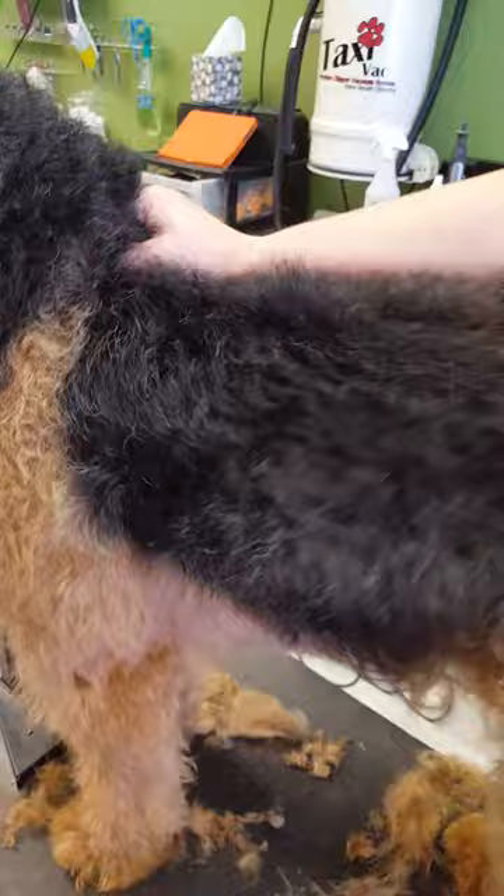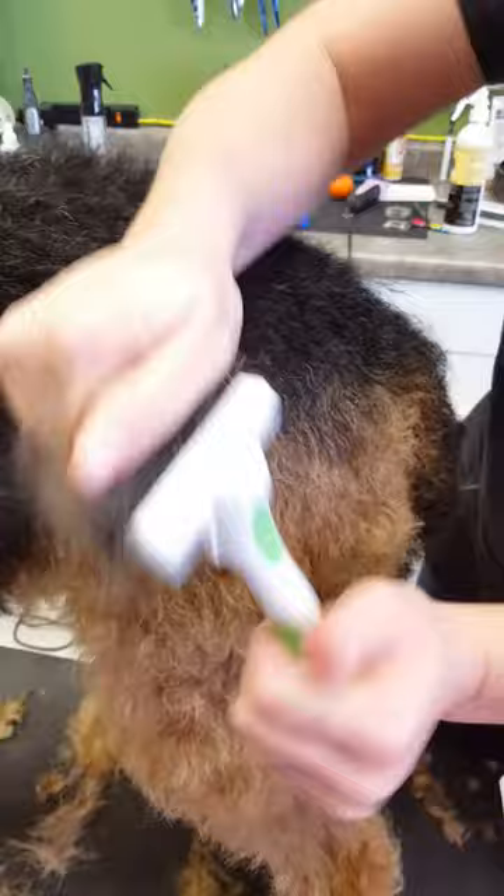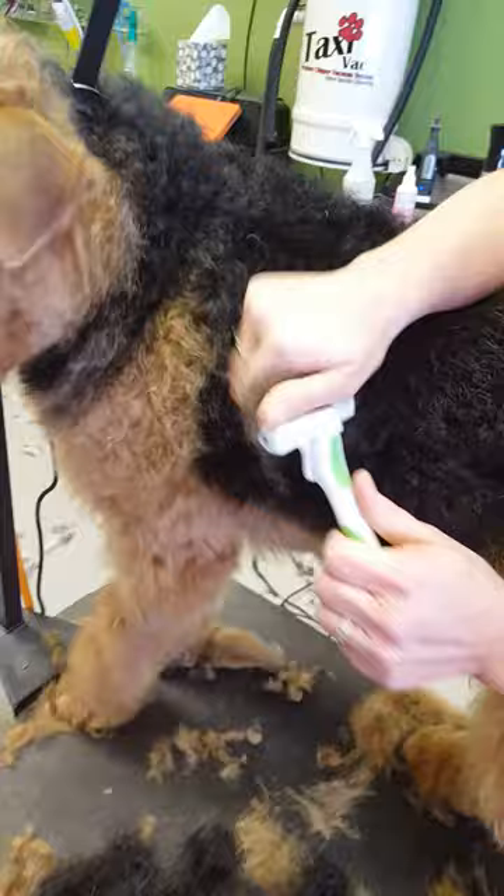This dog's almost two and as you can see he's still got really nice color and texture. You basically just want to use it on the body and the thighs. You don't want to run it down the legs. And you don't have to do it until there's nothing coming out — just go through them enough to pull some of that out and keep some color and texture in the coat.